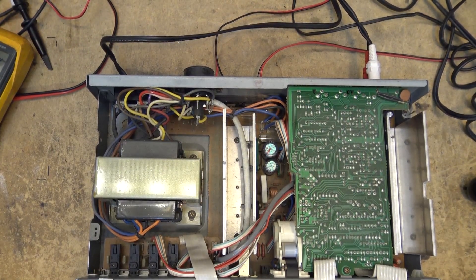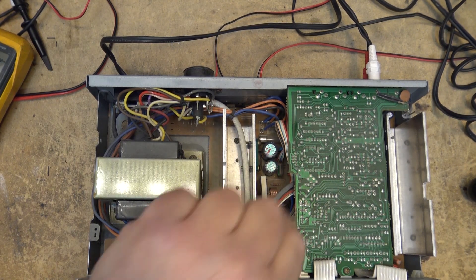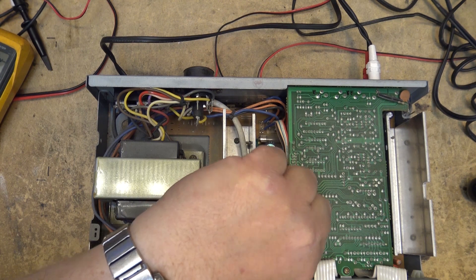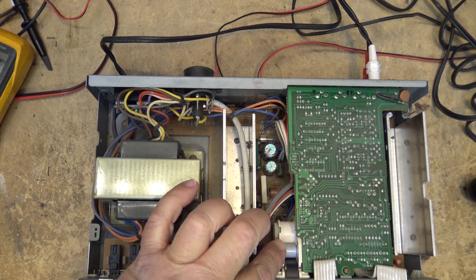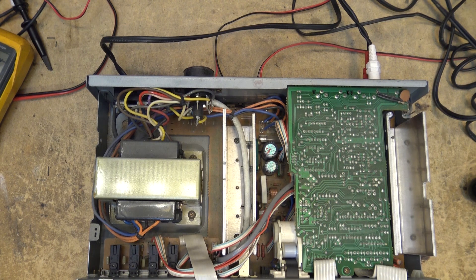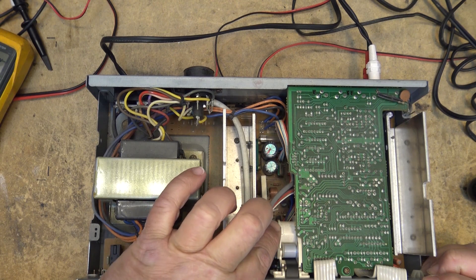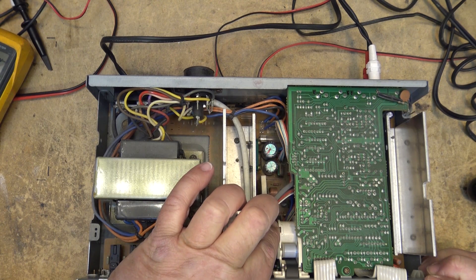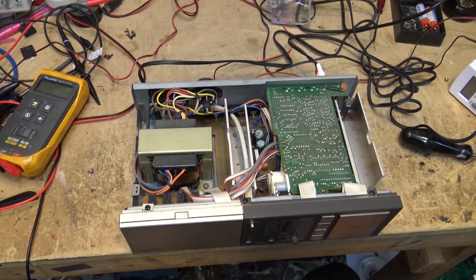So here's a quick look down the top of the unit. As you can see it's got a couple of boards — looks like this one's the preamp board and the power amp board is below. And looking at this, this looks like it might be some type of electromechanical control for the volume, something that turns.